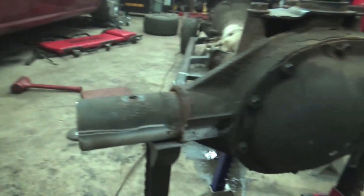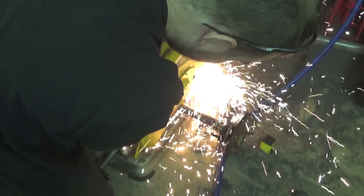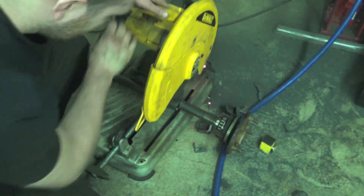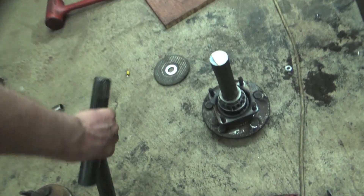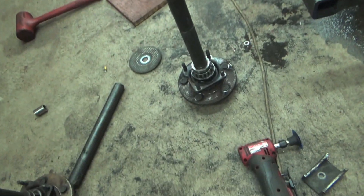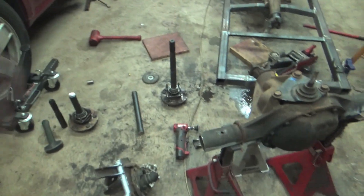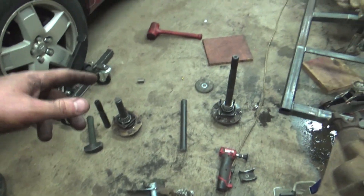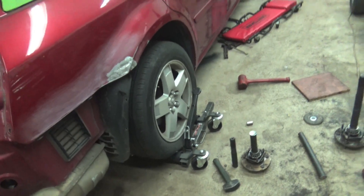We need to get these axles cut down for alignment purposes. Here's our stock axle shaft, and here's our new stubby axle shaft - look at that thing, it's tiny! We took exactly 13 inches out of the axle shaft, so now we've got some good round stock left over. Now we need to get these axle shafts welded together, so the first thing we're going to do is bevel them so when we butt them up and weld them we've got a good place to penetrate.